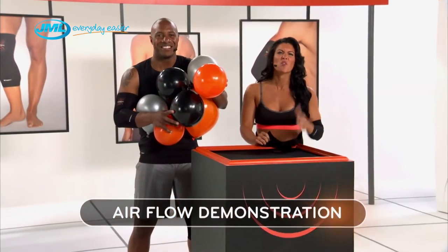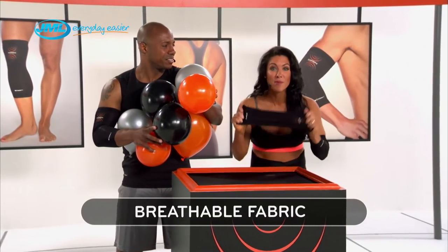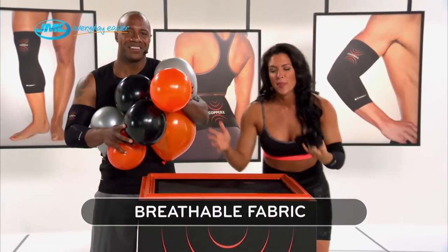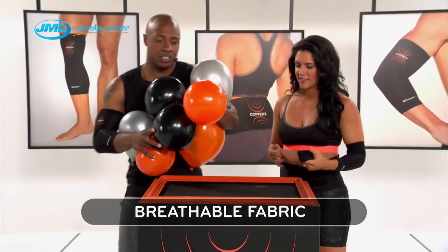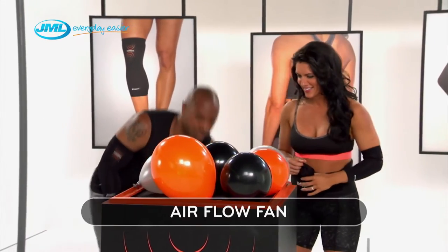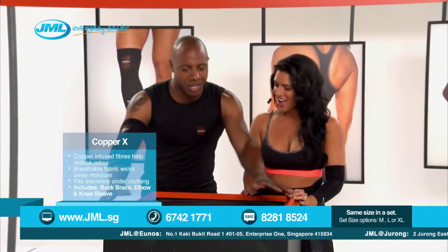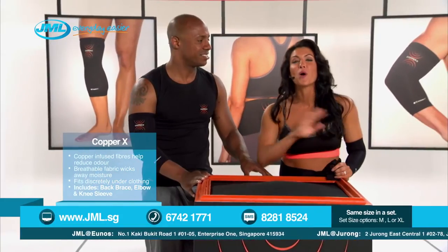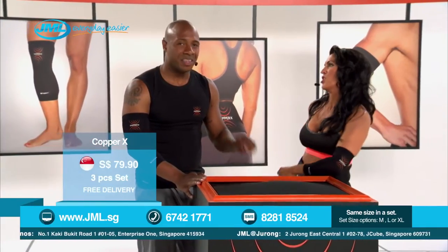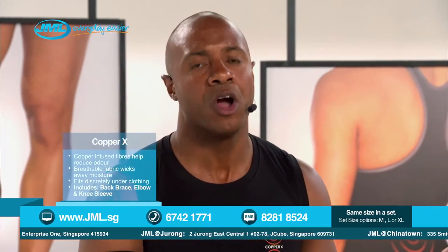Ordinary compression garments are thick and uncomfortable — they're hot, they're sweaty. Nobody needs that. But Copper X is breathable. How breathable is it? Well, we place the revolutionary Copper X fabric on this frame. As you can tell, I'm holding a ton of balloons. We're going to place all the balloons here on the breathable fabric. I'm going to turn this fan on — let's see what happens. Wow, look at that. That's the breathability of Copper X. That means no more hot, sweaty braces — only the breathable, flexible compression fabric of Copper X. The best of the best. The breathable fabric means that you can be cool and comfortable in your Copper X compression wear all day long.